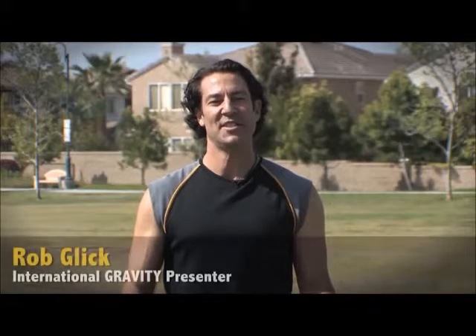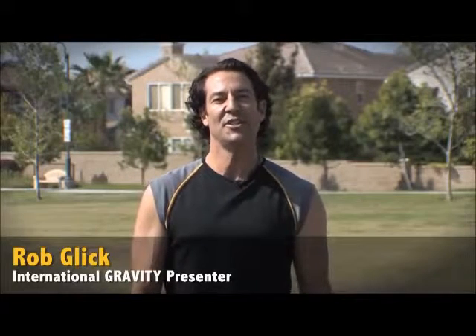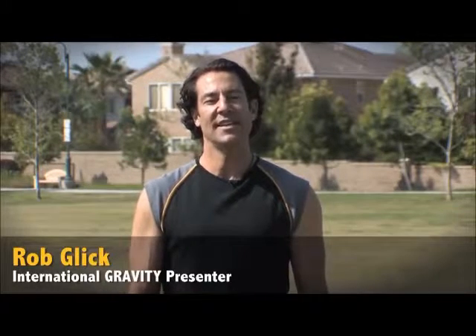Total Gym Gravity Training courses are a great way to maximize the equipment. Learn how to increase your earning potential while receiving continuing education credits, and feel confident to train your members or at-home clients using any one of the Total Gym models. There are four courses.